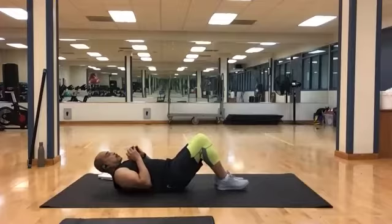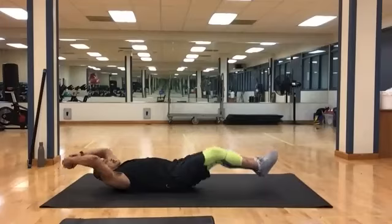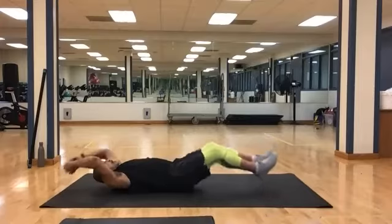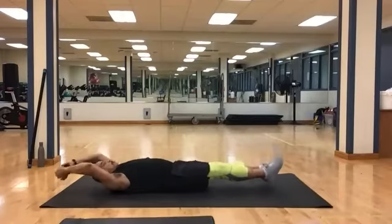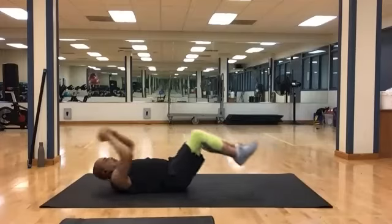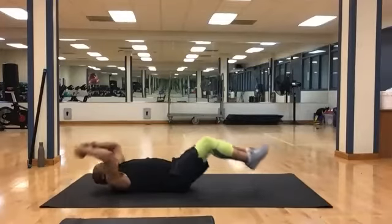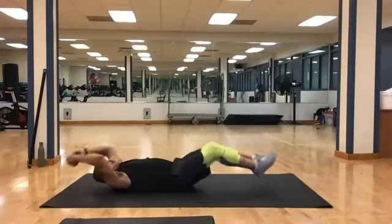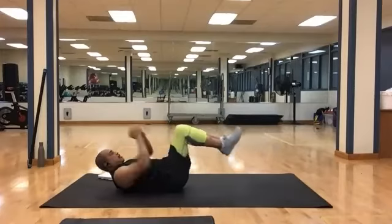Keep your weight if you have one; if not, grab one. We're going to start in and extend out and come back. We've got 15 total. And 1, 2, 3, 4, 5, 6, 7, 8, 9, 10, 11, 12, 13, 14, and 15.